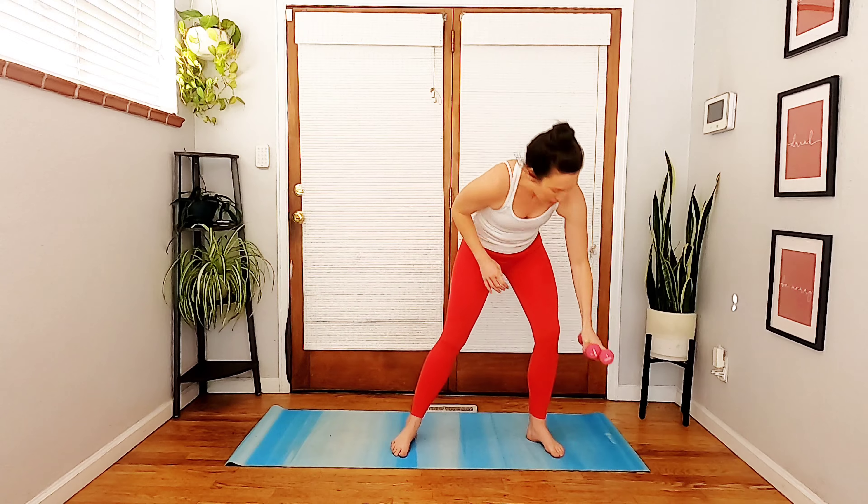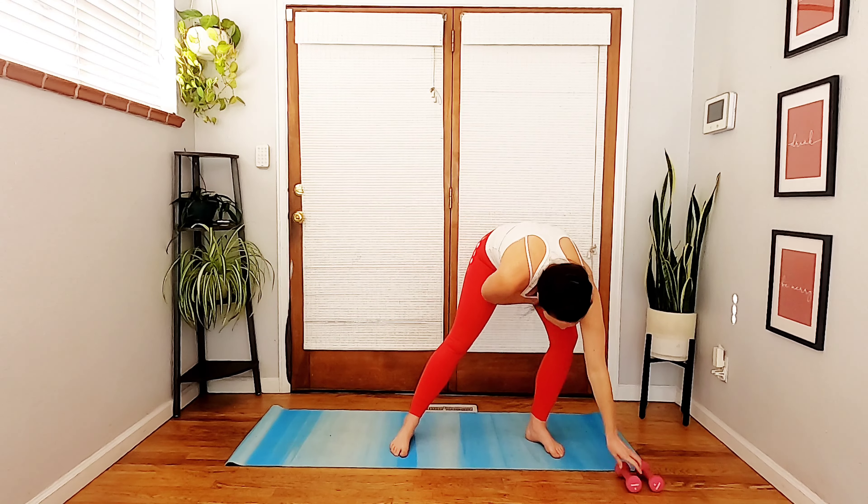For this last class of the series, all you need is a set of light weights. I have grabbed my two-pounders — my trusty two-pounders. Of course, if you don't have weights, filled water bottles or cans of beans are perfect as well. Go ahead and set your weights off to the right side of your mat and we're going to turn to face the right.